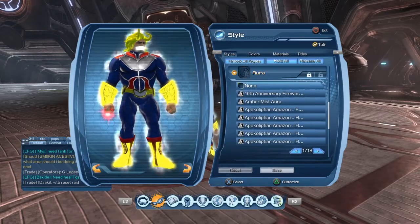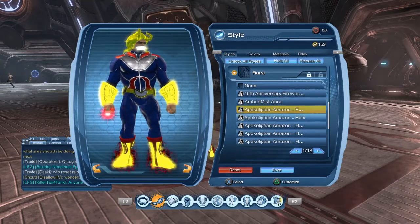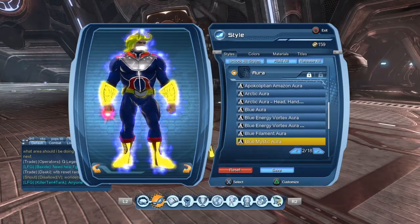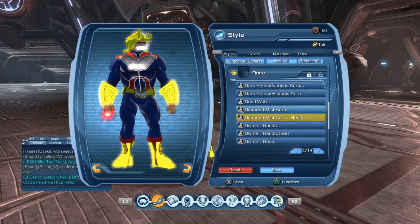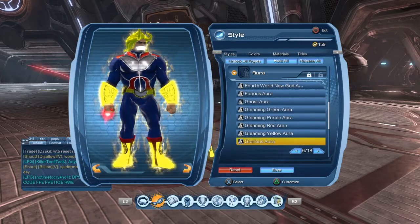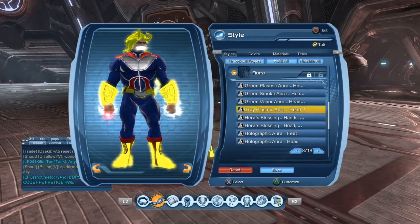For the aura, the aura is really up to you. This is your character, this is your style — you can do whatever you want with it. You can use this aura, or anything. It really doesn't matter. Or you can rock no aura. It doesn't matter at all. It's completely up to you.